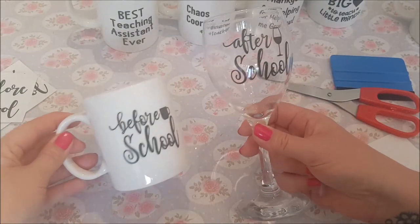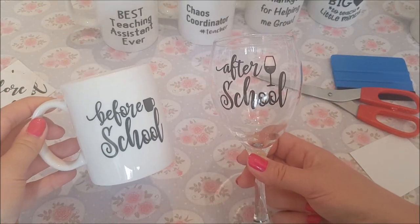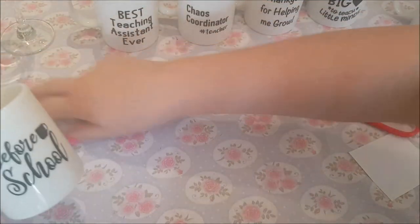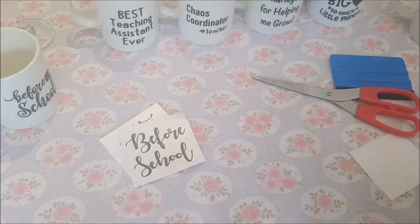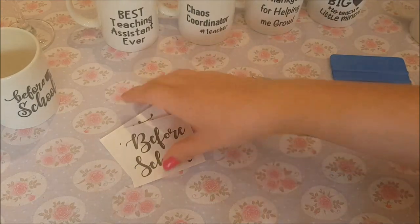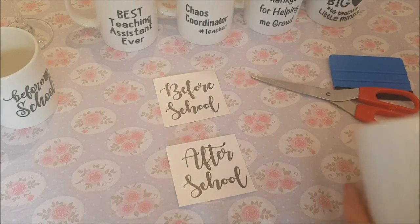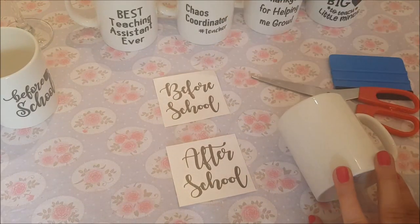So that's the before and after school set for the ladies, and we're just going to do one for the gents as well. Over the years I've always found it a bit tricky to buy presents for male teachers - it's just hard to know what to get them.